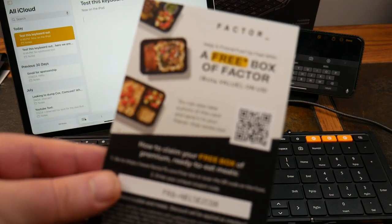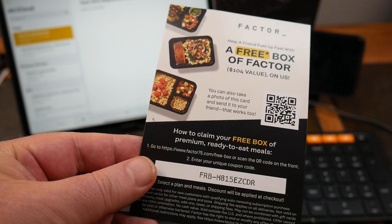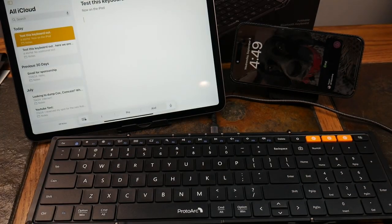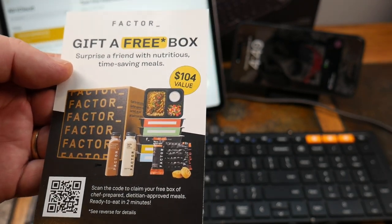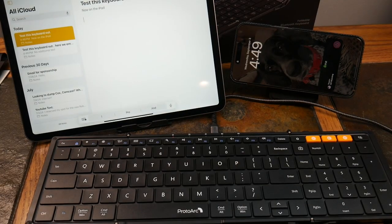Now if you stuck around this far and you want a free meal, scan that QR code — this will get you a free box of Factor. They don't sponsor me or anything, I just use them and love them. Quick-tasting, already prepared, never frozen, fresh food — I just nuke it for two minutes. They have many different diets: keto, Mediterranean, veggie, vegan, all-protein, and more. They also do juicing, breakfast items, and power shots. So definitely very cool stuff — if you want a free meal, there's the offer.